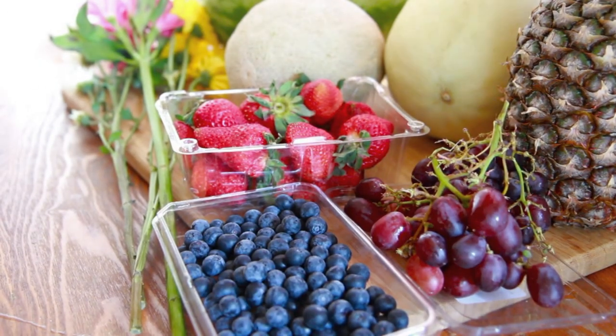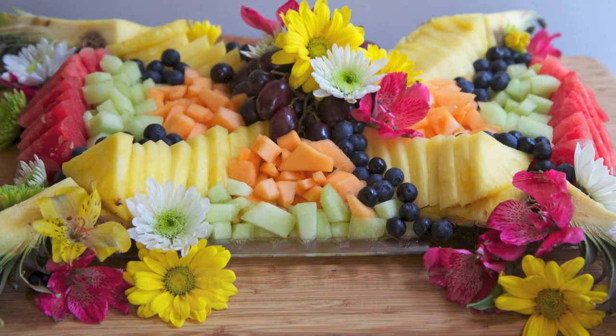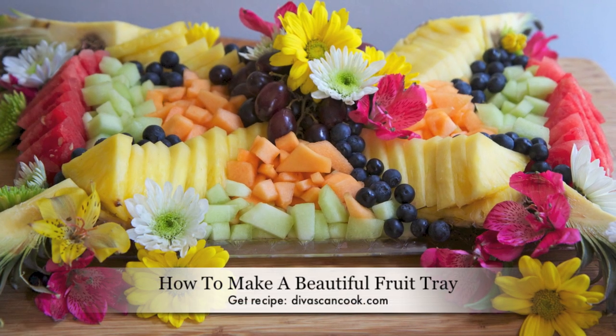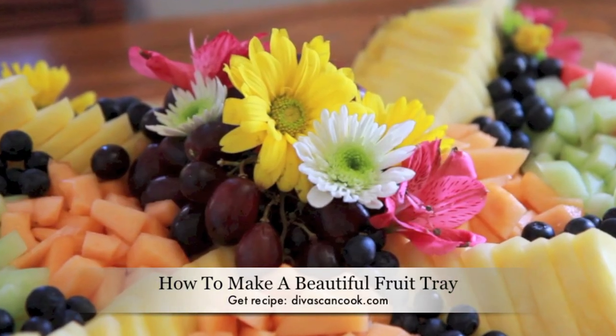Hi guys! Today on D-Whisk and Cook, I'm going to show you how to turn this into this. That is right, we are making these beautiful, fabulous fruit trays. This pattern is so easy, so if you are a fruit tray challenge like myself, stay tuned.